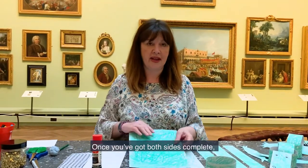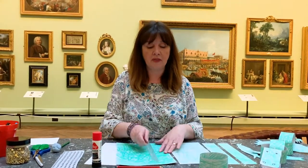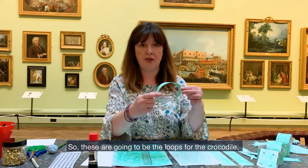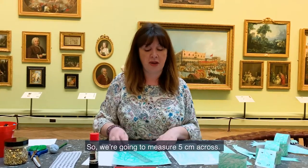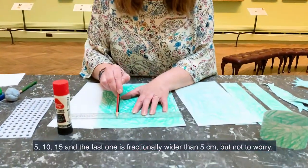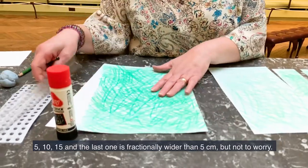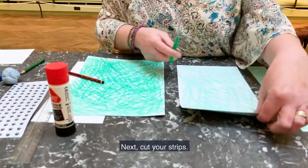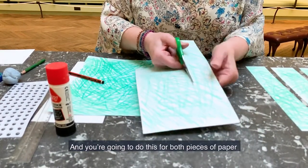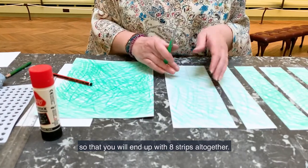Once you've got both sides complete, you're going to take your ruler and measure — we're going to create four strips. These are going to be the loops for the crocodile. So we're going to measure five centimetres across: five, ten, fifteen, and the last one is fractionally wider than five centimetres, but not to worry. Next, cut your strips, and you're going to do this for both pieces of paper so that you will end up with eight strips altogether.